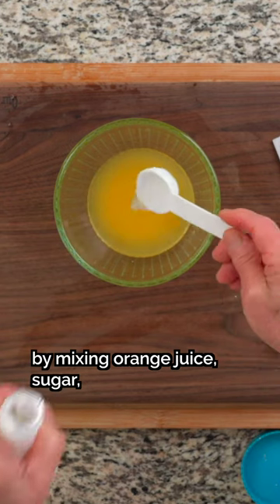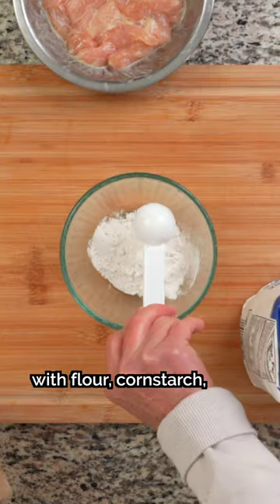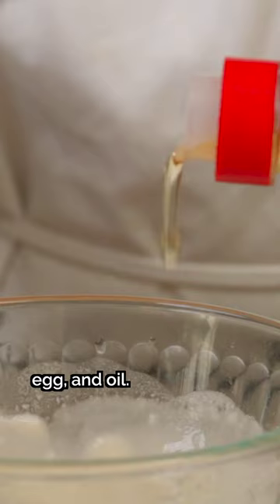Step two: make the signature sauce by mixing orange juice, sugar, white vinegar, salt, and oyster sauce. Step three: make the ultimate frying batter with flour, cornstarch, baking powder, water, egg, and oil.